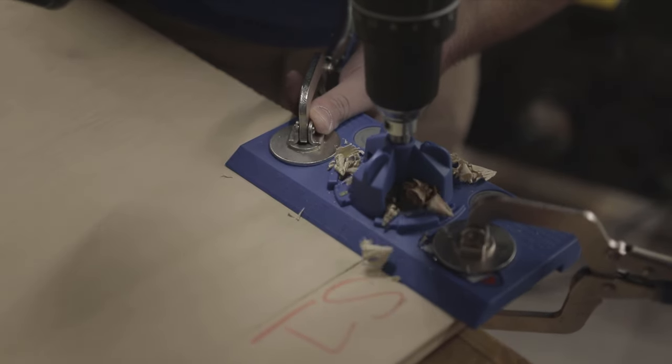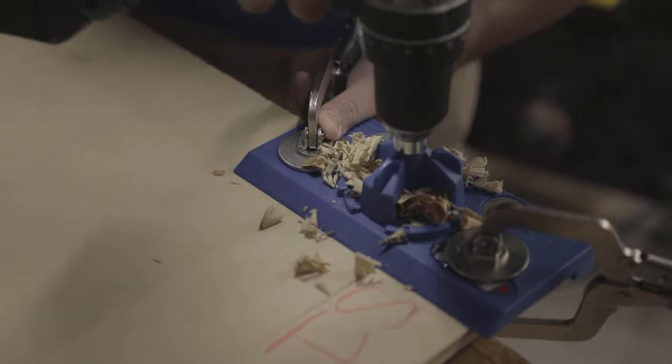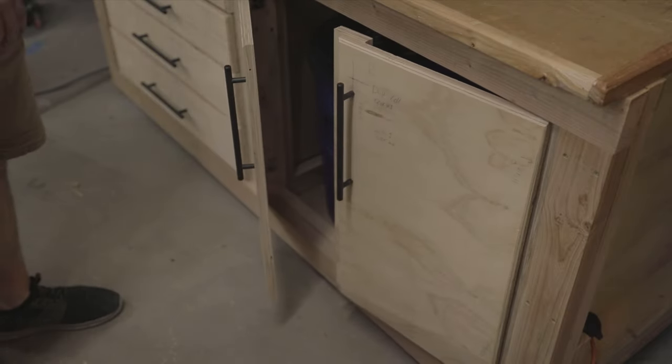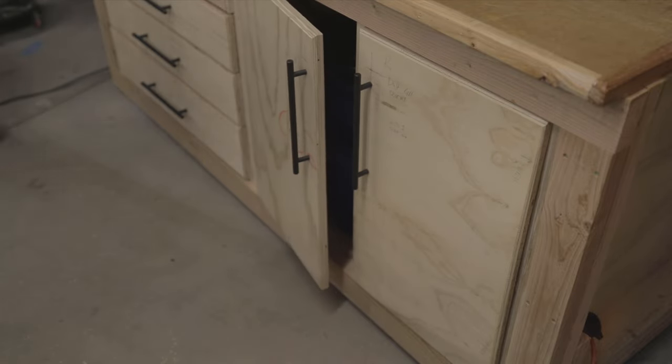For the dust collector cabinet, I used the Kreg concealed hardware jig to install the half-inch overlay door hinges and mounted the doors to the workbench. I did have to add some spacers to both sides of the opening to position the doors appropriately. Now your workbench is ready for finishes or any final modifications like T-track or panel storage. If this is your first workbench video or you're interested in building your own, I've got a playlist of all my workbench videos.